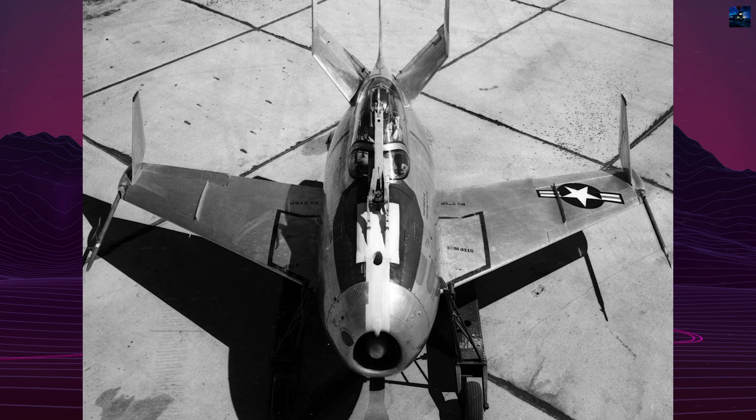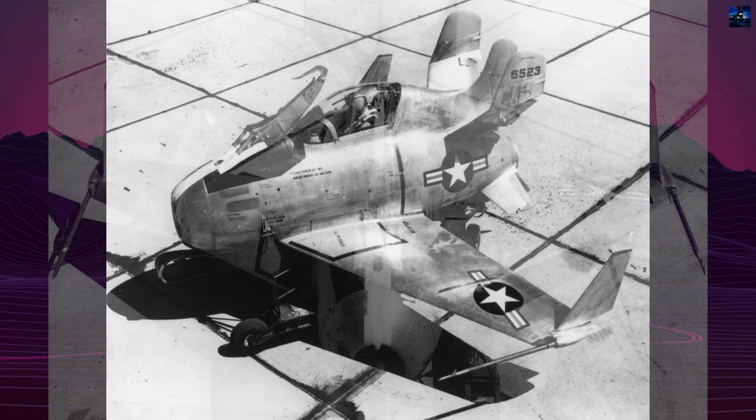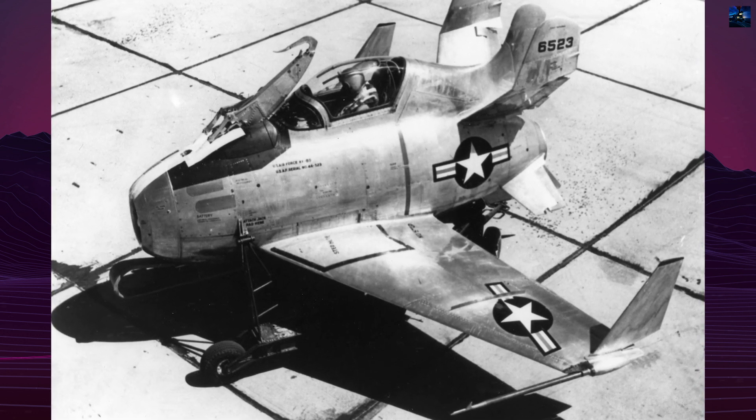The XF-85's design was influenced by historical parasite fighter concepts such as the Royal Air Force's Sopwith Camel and the United States Navy's Curtiss F-9C Sparrowhawk.